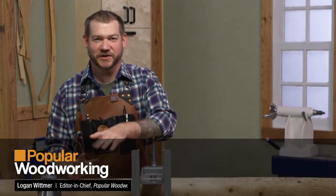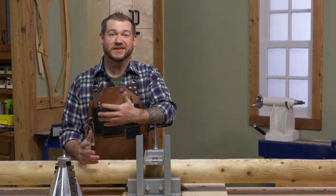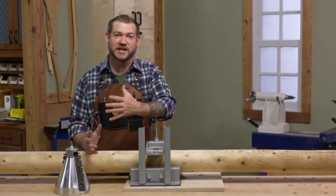Hey everybody, Logan here from Popular Woodworking Magazine. As a woodworker I'm always looking for ways to bring my love of woodworking into my house and home.